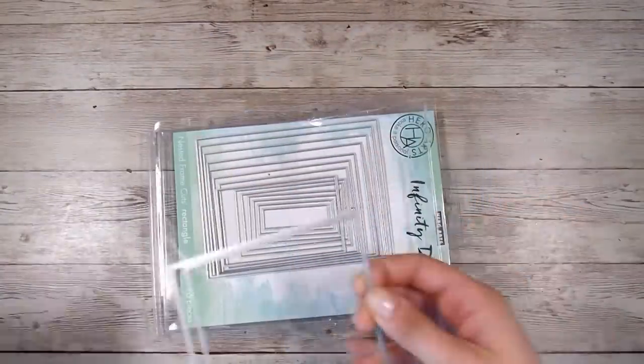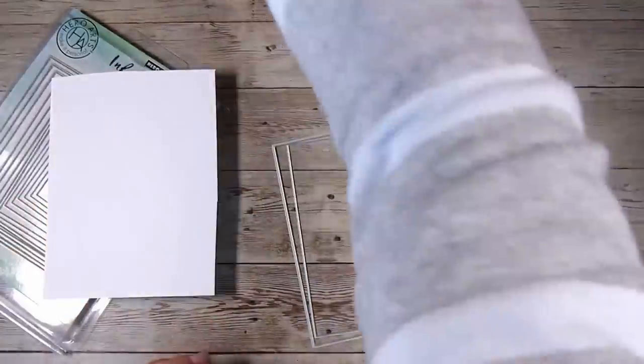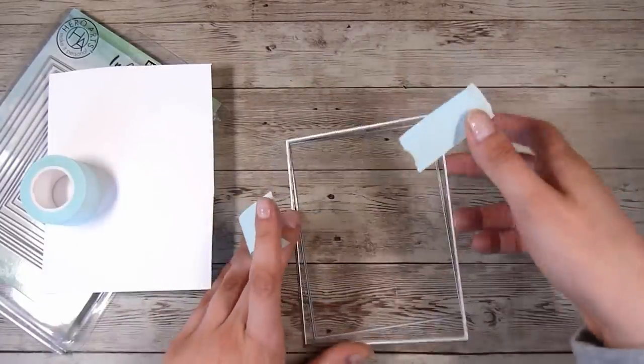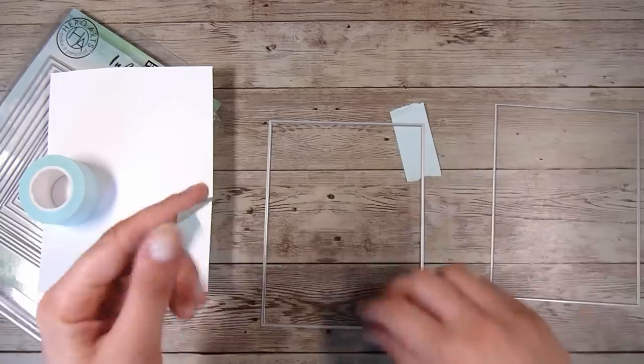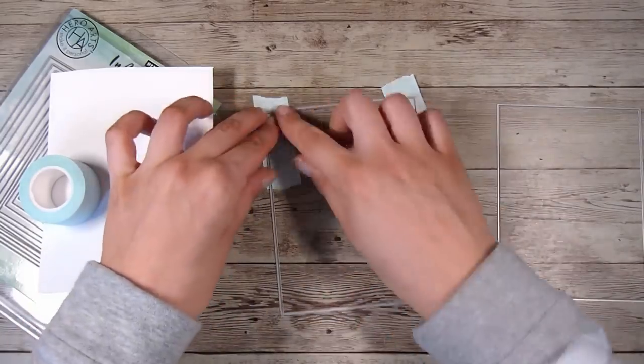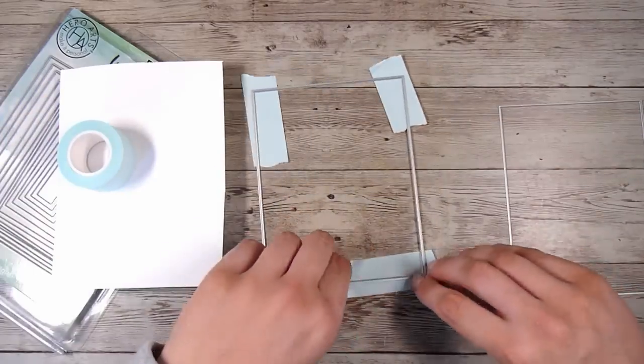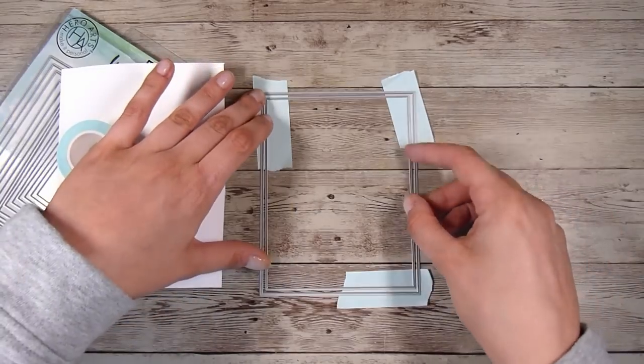I'm starting off by using the Hero Arts infinity dies — these are the rectangles obviously — and I've grabbed the two largest dies. These are my favorite stacking die sets because they are so close together in size, and that's what I need for this project. I'm using my low tack tape; this one is from Scrapbook.com and is a new favorite of mine.